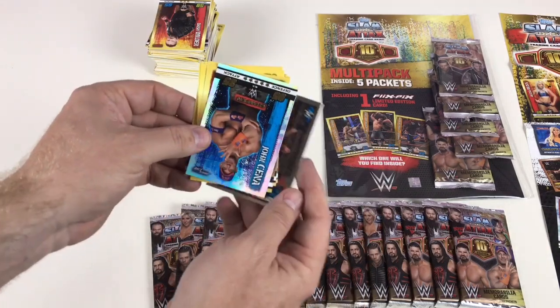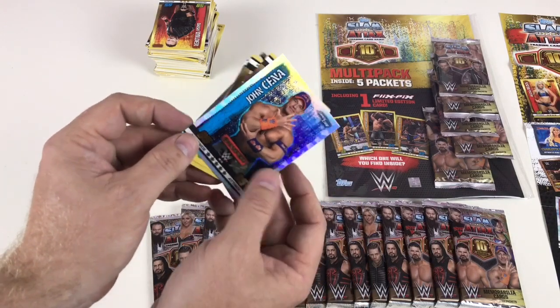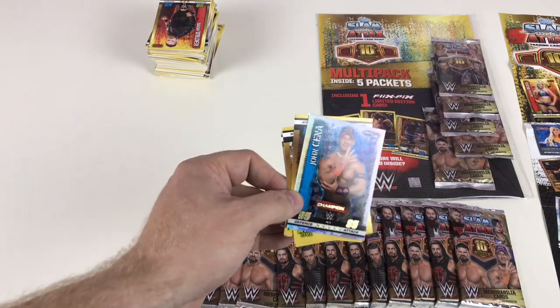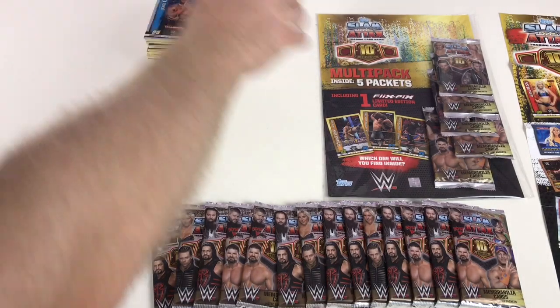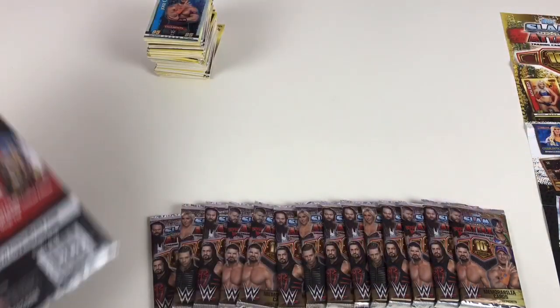And John Cena Champion card — oh yeah! We love John Cena, he's awesome. Almost as good as The Rock — it doesn't matter!